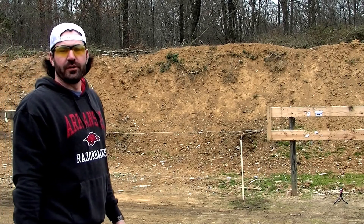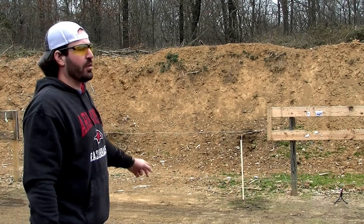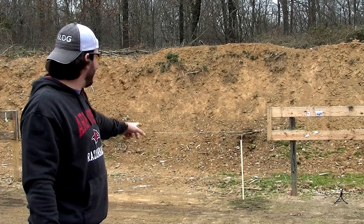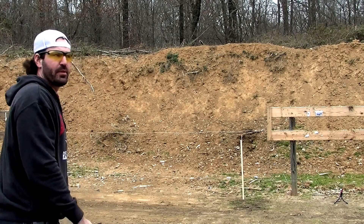Hey YouTube, it's Arkansas Plinker here. I have my Ruger Mark III .22-45 pistol. We're going to see if we can't split a playing card. We're about 18 to 20 feet away. And let's see if we can make something happen here.